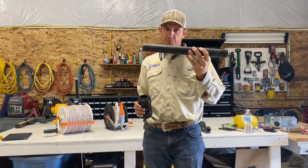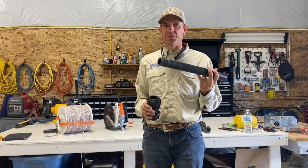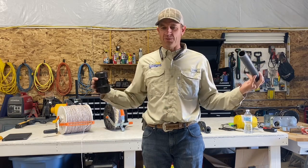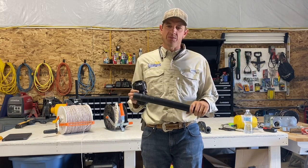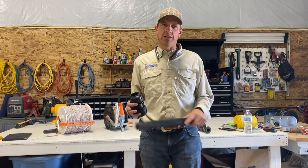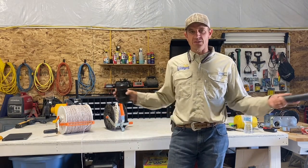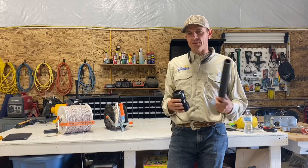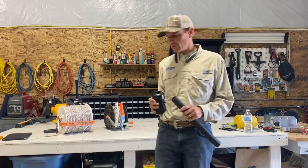We've got 500-foot spools of this pipe and unrolling it can be a pain — it comes wrapped in a big round spool and it's pretty tough pipe. What we found easiest was to roll it out by hand as best we could, then while it's still in a big pigtail, pull it tight between two side-by-sides or a tractor and a pickup. Leave it tight for a couple minutes, then let it go, and for the most part it'll be laid out straight and ready to use.